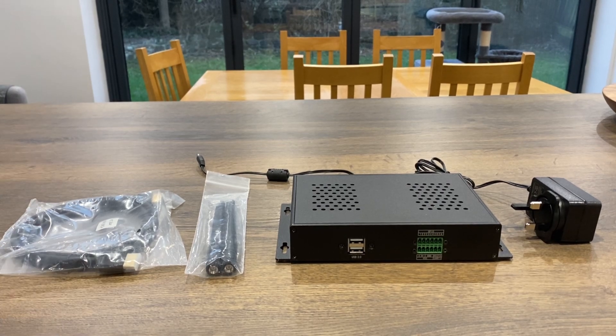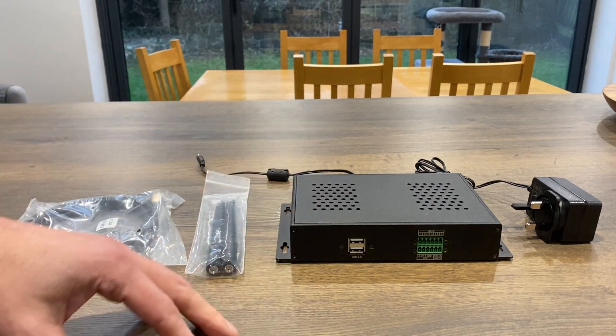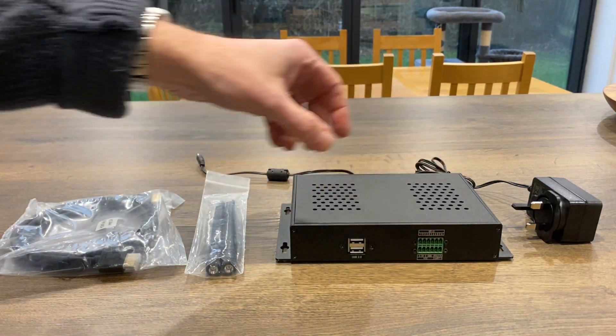I've had quite a few different computers from Mechatronics in the past, but this is one of the strangest ones. It looks pretty normal from the front — a couple of USBs and an industrial port.